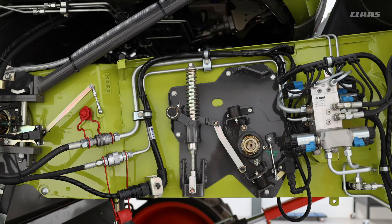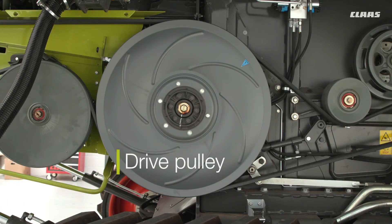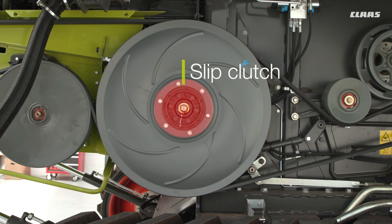At the rear of the feeder housing is the drive pulley, and behind the drive pulley is a slip clutch. It is greasable — please make sure you only grease it when required and don't put too much grease in there, because the clutch will not function as a clutch. The grease will impregnate into the clutch pads and it won't have the correct clamping force.